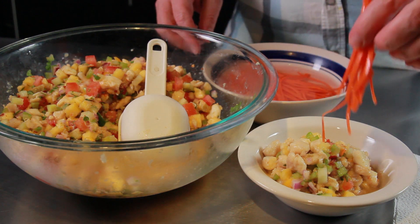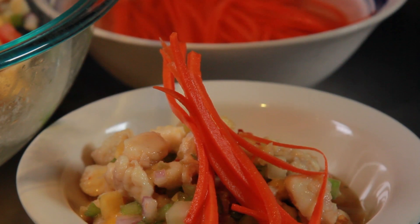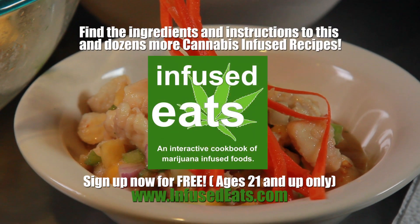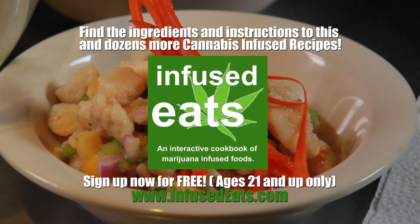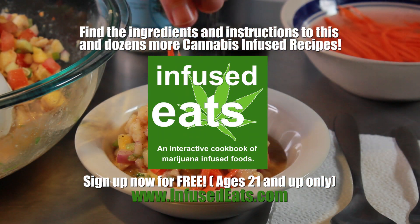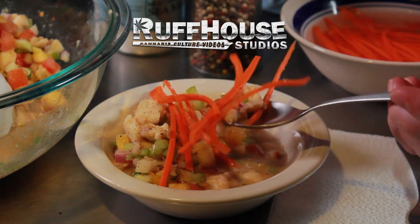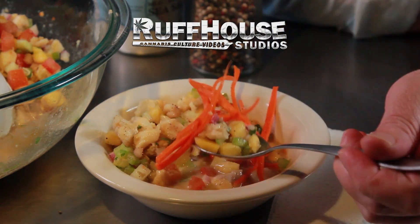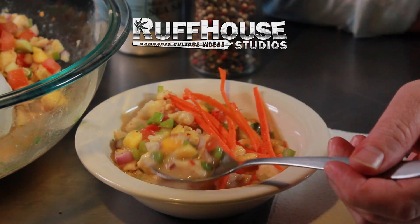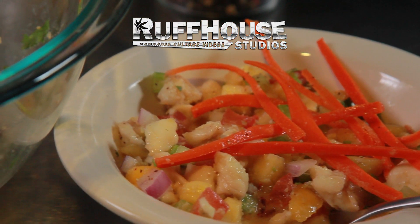Make sure you check out InfusedEats.com — you can get this recipe and dozens more, completely free. Please check that out if you're 21 and up. I really hope you enjoyed this recipe for Cannabis Infused Kokoda. If you did, please hit that like button, and make sure you're subscribed to Rough House Studios for more cannabis culture videos. Subscribe to Infused Eats for more infused recipes, and we're also doing a live stream on Infused Eats right now, so check that out. This is Matt, your Cannabis Infused Host, signing off. Thanks for watching.